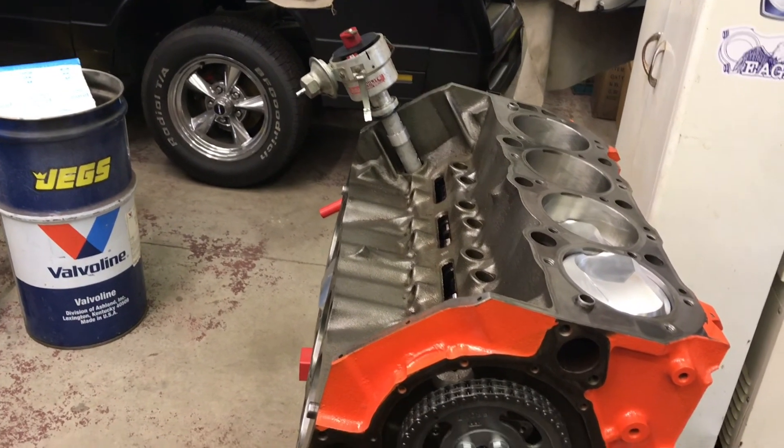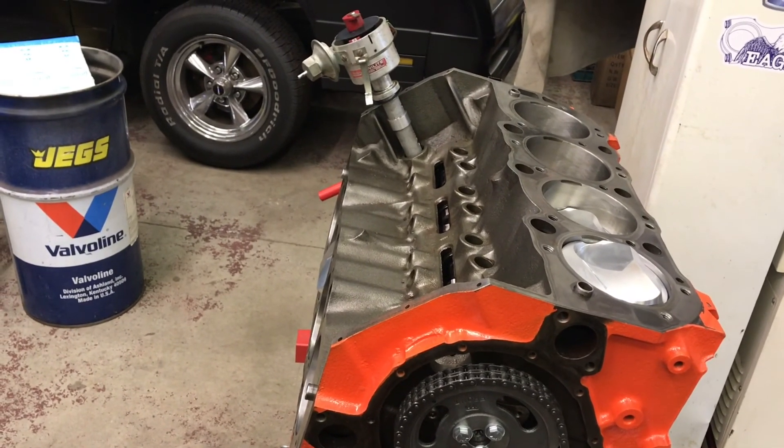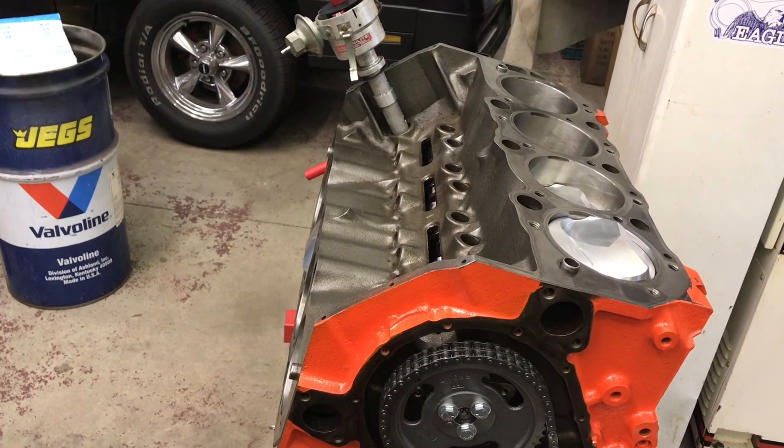If you're installing a crank trigger type ignition system, I'm not telling you anything you don't already know. However, if you're doing it for the first time, I wish somebody had told me how to do it — I had to figure it out myself.